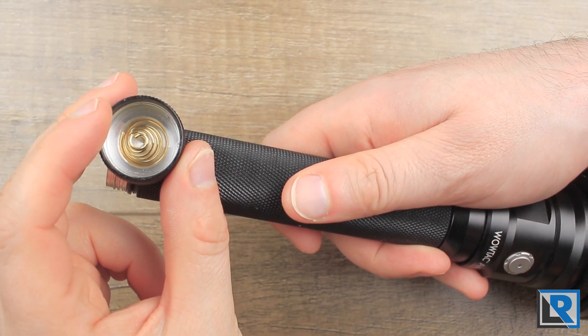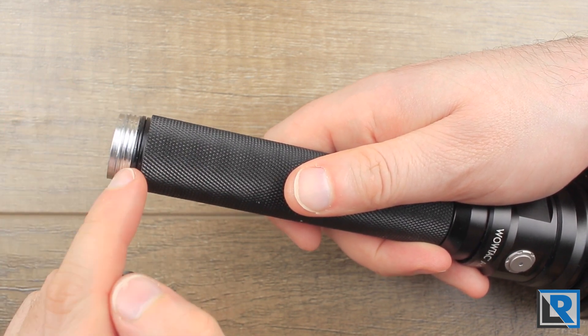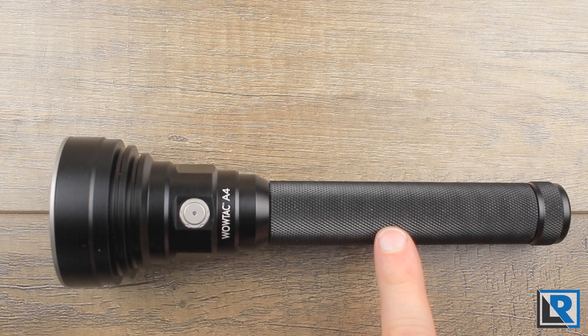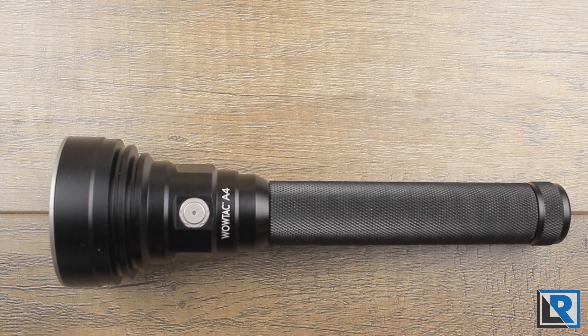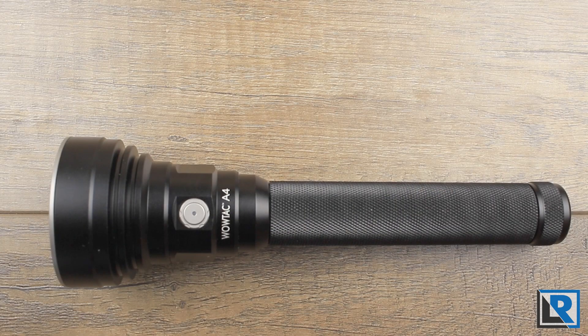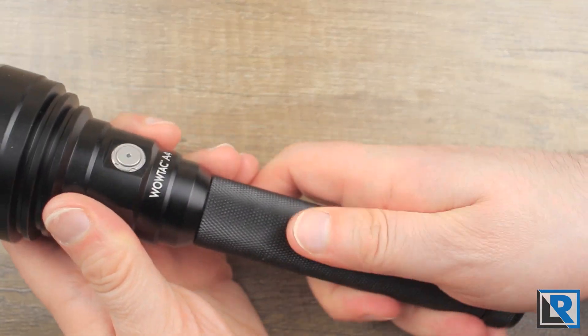It's got knurling that's pretty aggressive, which I like. If you take the tail cap off, you've got a fairly stout spring. The threads in the body tube are acme cut. The body tube is one piece of long aluminum and it's pretty symmetrical — you can reverse it 180 degrees. Threads are square cut and it feels pretty nice in the hand.